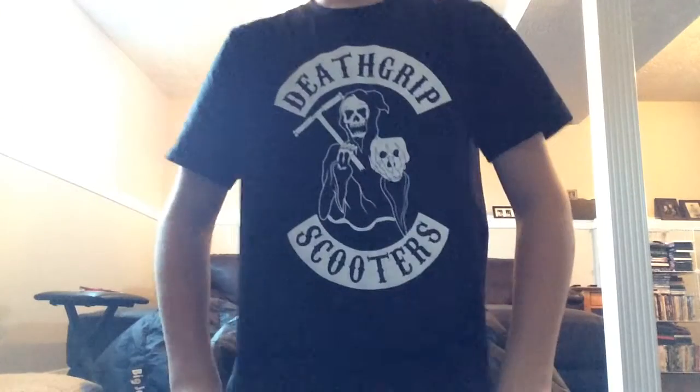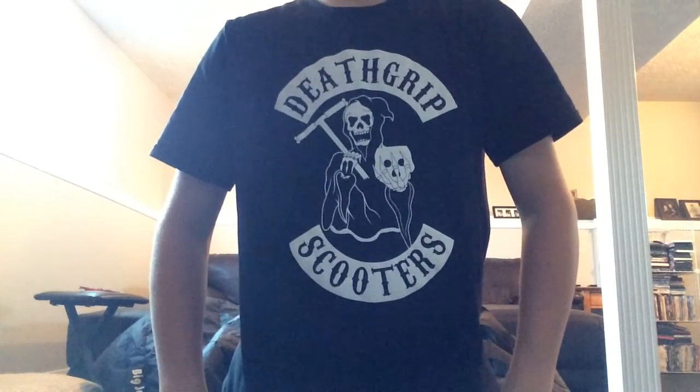Here's what their logo looks like — Death Grip Scooters. Shout out to Louie V for designing their graphic. It's a grim reaper with a skull face holding the skull clamp with some T-bars, pretty sick. Here's what the shirts look like, the stickers, Death Grip Scooters. I'll show you what it looks like on my scooter.